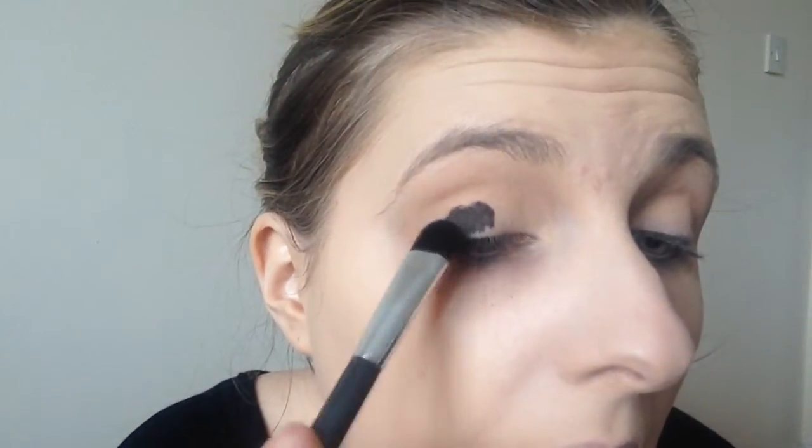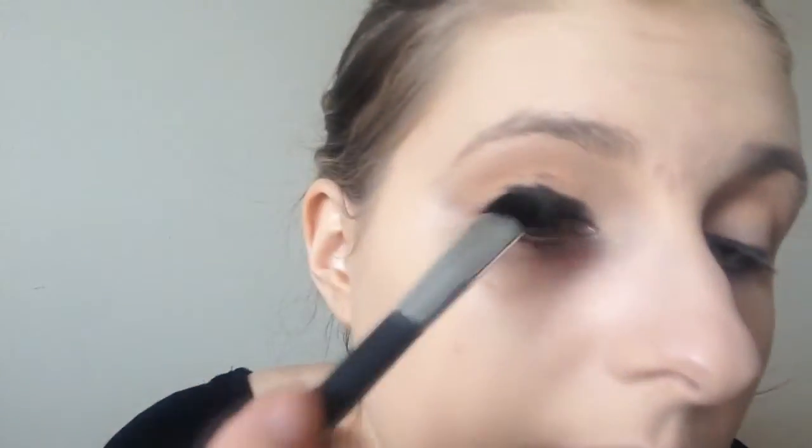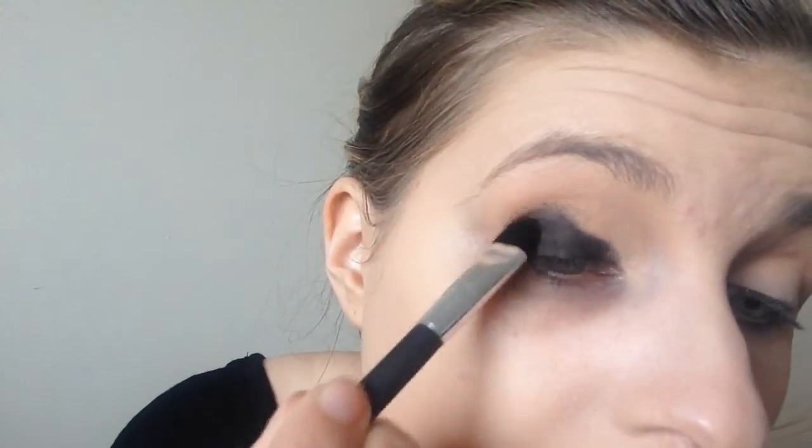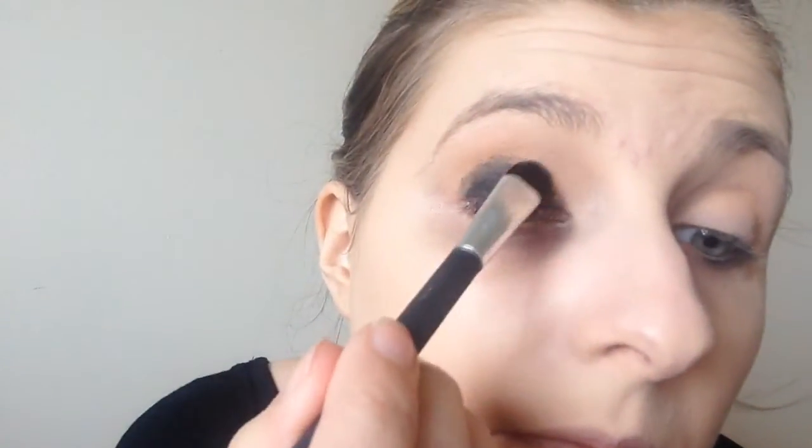Next I took Peach Smoothie from Makeup Geek and I ran this into my crease as our transition colour, because we're going to be using such dark colours on the eyes and we want it to really blend out. Then into my Sleek Bad Girl palette I used the matte black shade and just pressed this all over my eye. I did get a bit of fallout but I cleaned that up, so just be mindful of that. I brought that right up to my crease and just really packed it on.